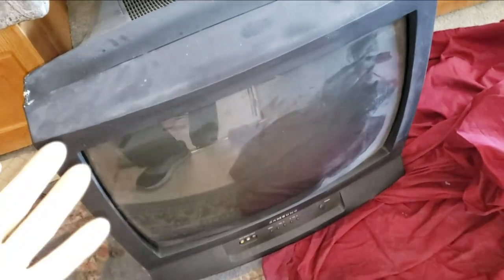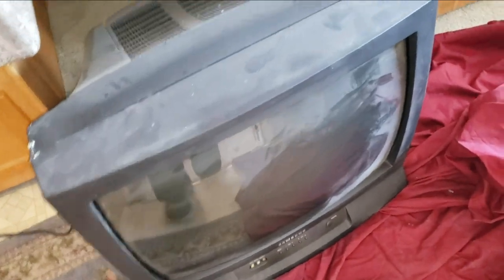All right, so there it is on the ground. I could tell you how to put it back in, but honestly, you're probably taking it out so that you don't have to put it back in — you're going to put a new TV in.